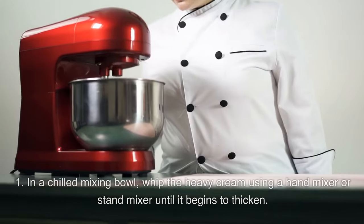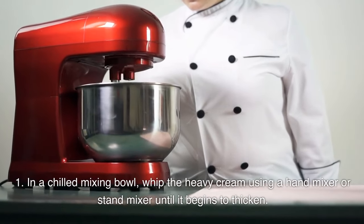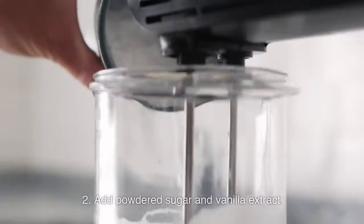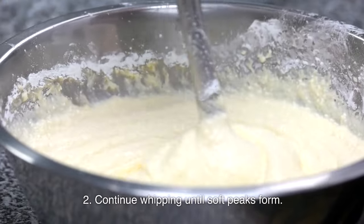Make the whipped cream: in a chilled mixing bowl, whip the heavy cream using a hand mixer or stand mixer until it begins to thicken. Add powdered sugar and vanilla extract, then continue whipping until soft peaks form.